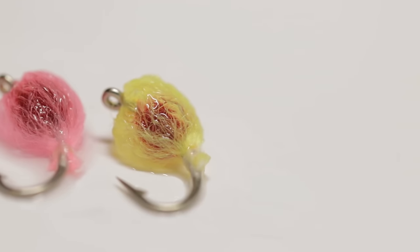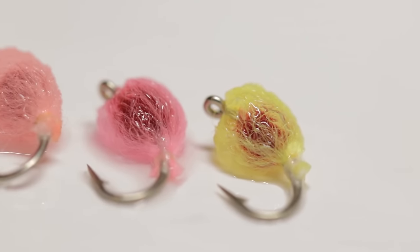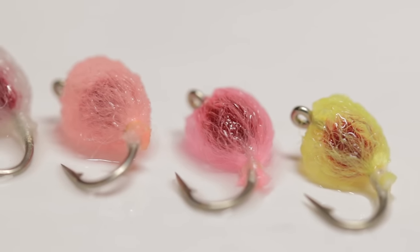Today we'll be tying a slight variation of the Antron egg. The only variation we're going to make is that we are going to be using egg yarn rather than using the traditional Antron yarn to tie this pattern.